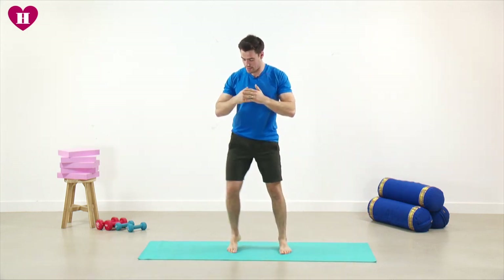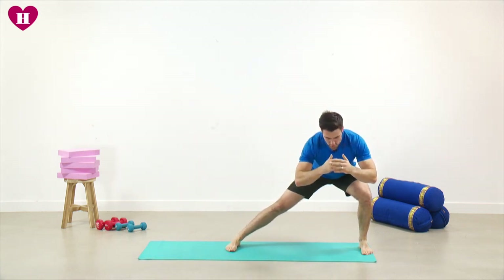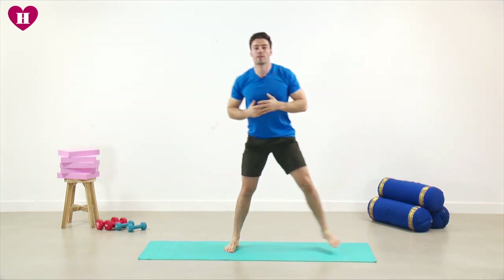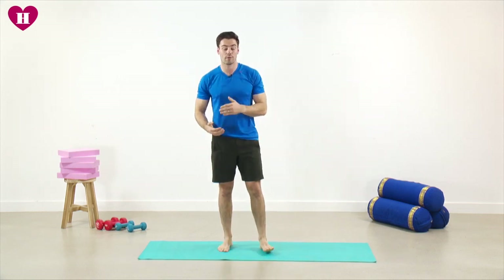Into the last 10 seconds — go as low as you're able through those legs. Good, one more on each side, last one — and then relax. Very good. That's the lateral lunge — you've just done 90 seconds on that one.